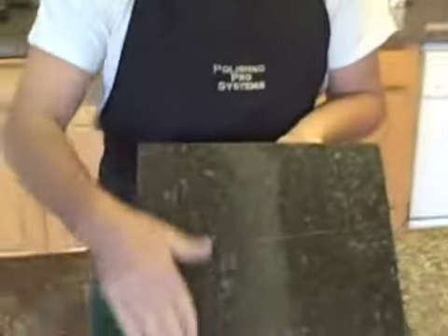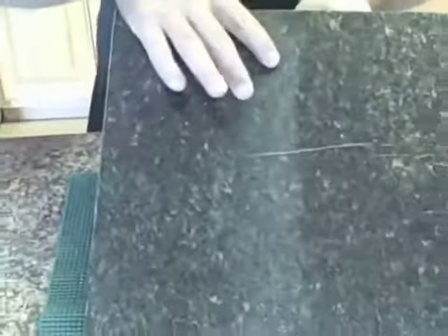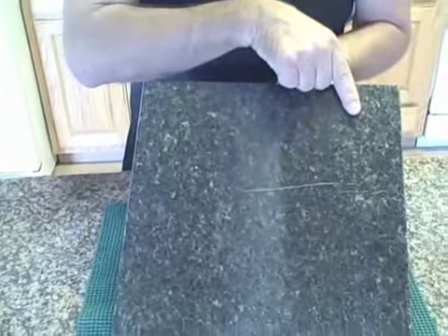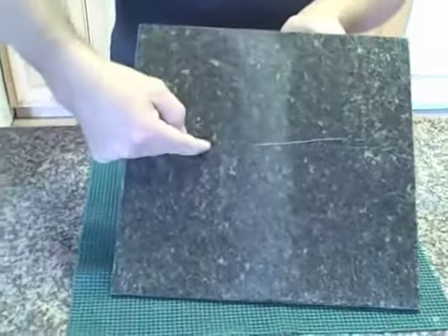That concludes 8000 — we're done. As you can see, we've concluded with the 8000 grit and for all essential purposes we've achieved the factory finish at this point. You can see the middle where we started, what we started with, what we've ended with, and the factory finish over here — with the scratch as reference.